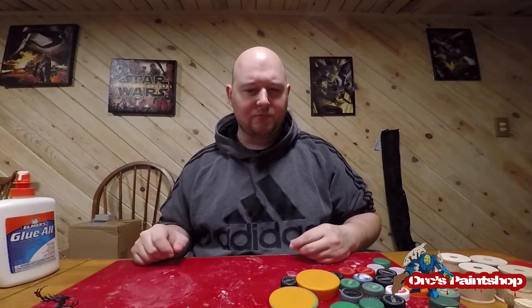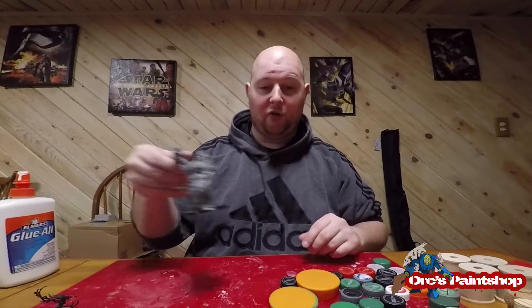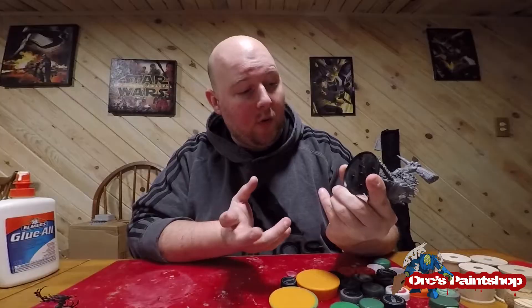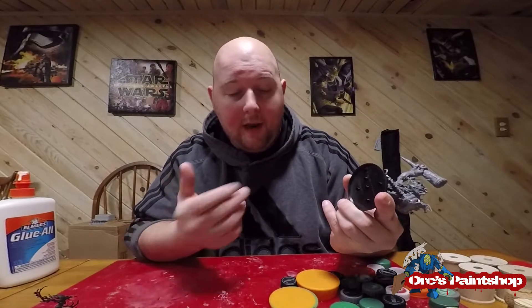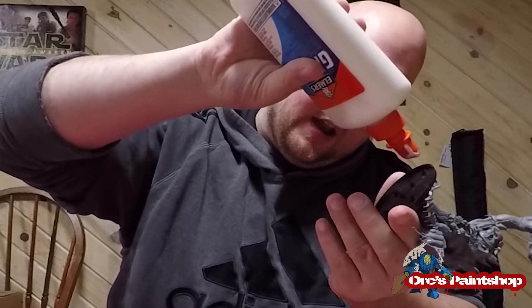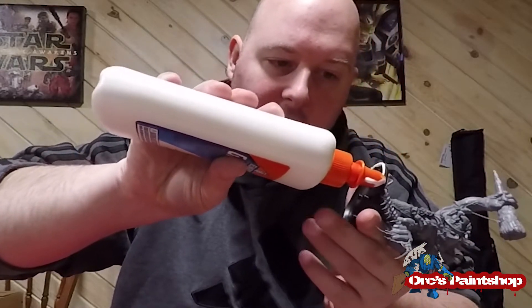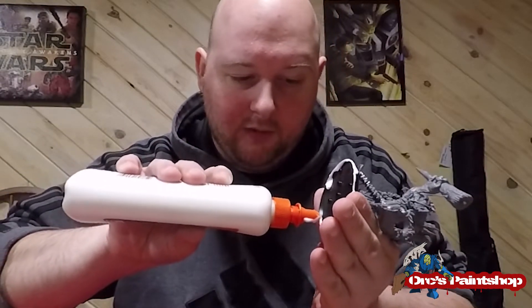You might be saying: okay, you did square bases, small models, medium models — what about big models? There are two different types of big models: something like a Troggoth and a Gore Grunter. One thing to pay attention to is the base has little dots for magnets or drilling through to make custom bases. With the Troggoth, I go around the whole base with a decent coat of glue because the Troggoth is heavier than a smaller mini. Nobody's going to see the bottom, and you can always chip off any excess.